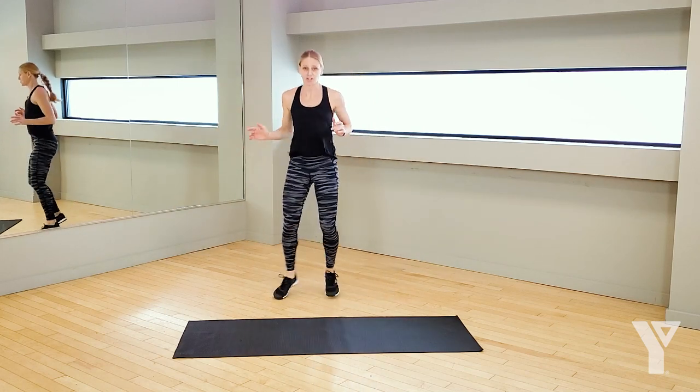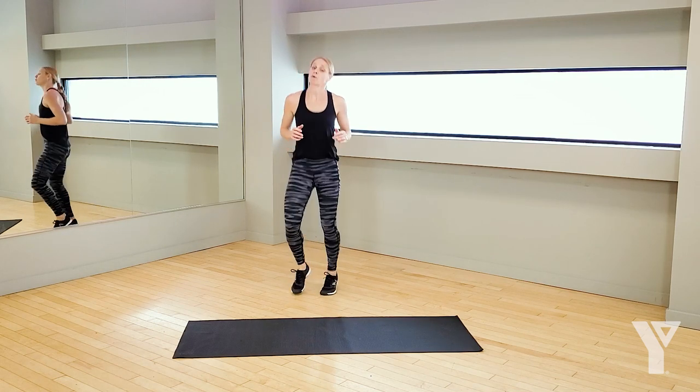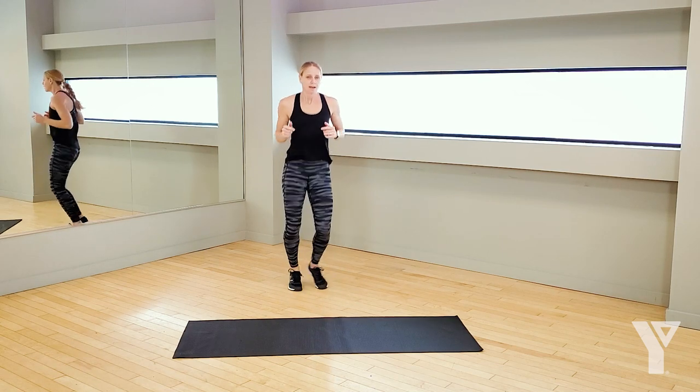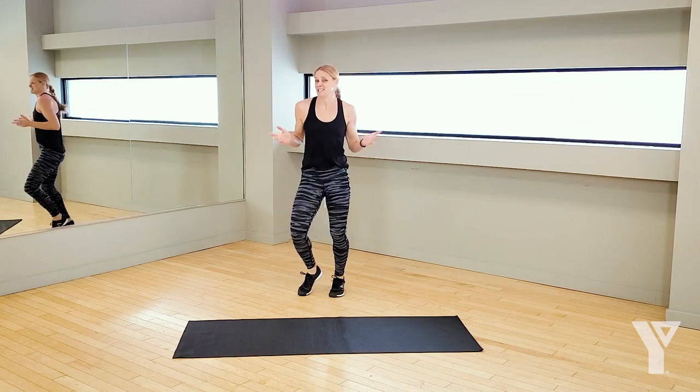Bring it back to that boxer's shuffle. Each round that we do today is going to be 45 seconds, which gives you some time to work on these complex moves. If that sounds a little scary, don't worry. I'll show you some options if the movement isn't right for you.